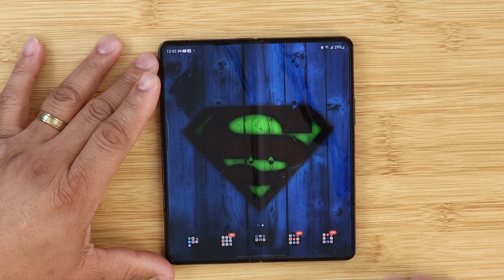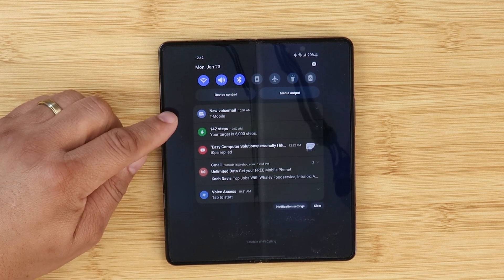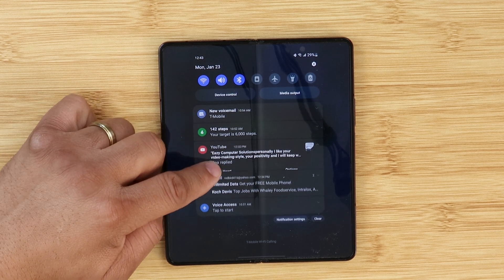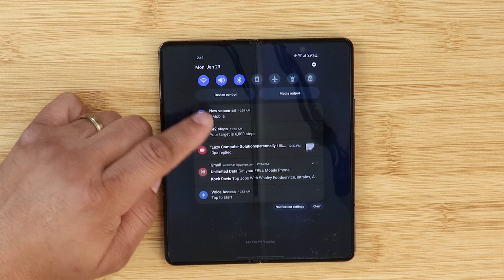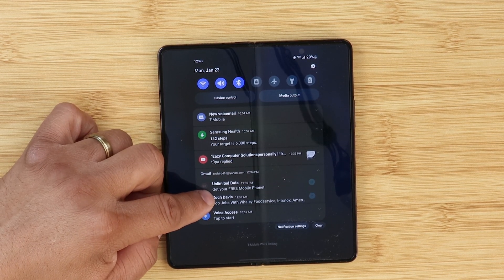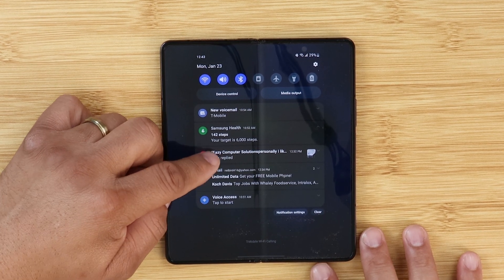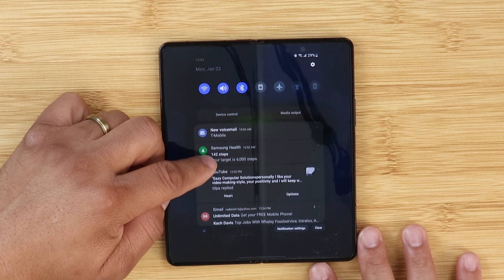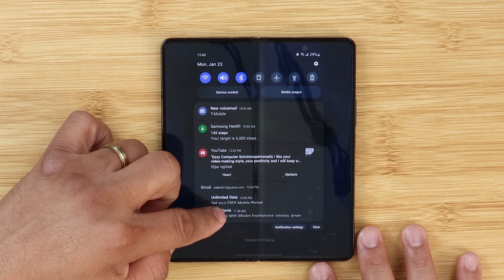Next, when you pull down your notification shade, you can see it's nice and clean. The notifications are very clean, and now you can slightly pull down each notification to get relevant information. The app icons are much bigger and the text is now aligned very well for good reading.